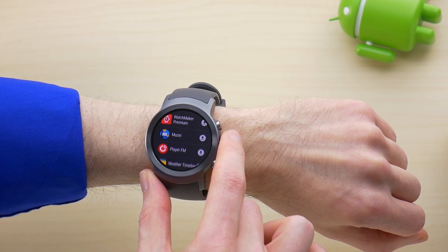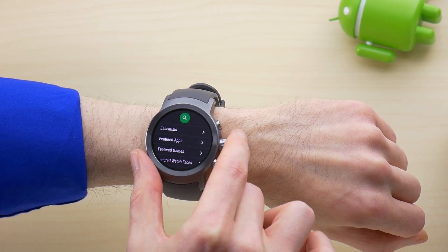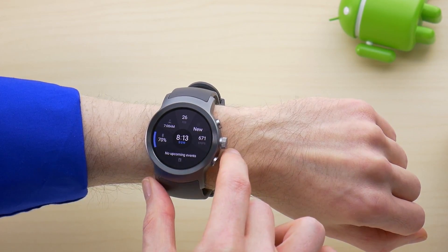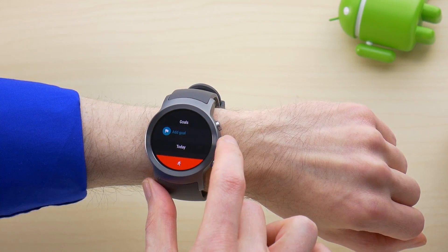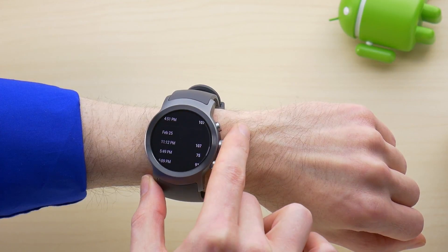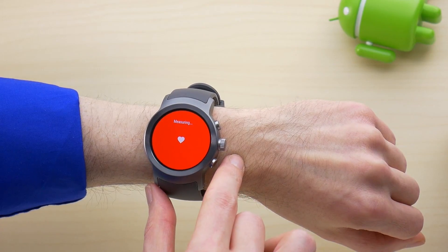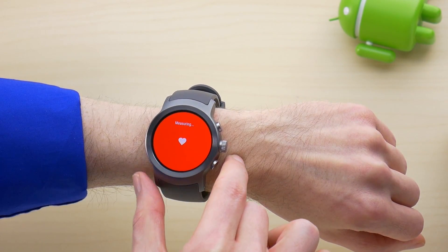You've probably noticed the rotating crown already, and support for this and extra buttons on the side are built into Android Wear 2. These two extra buttons can be assigned to open any apps on the watch, and also take on special functions once inside of them. For instance, in the Fit app, the bottom button will start taking your heart rate. While in apps like Play Music they control the volume, and in Maps, the rotating crown zooms in and out.